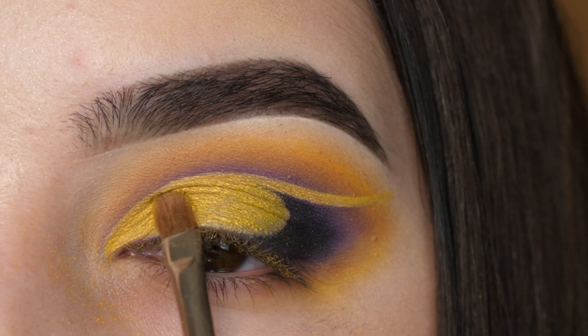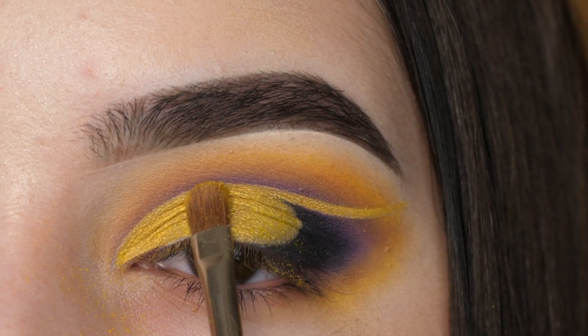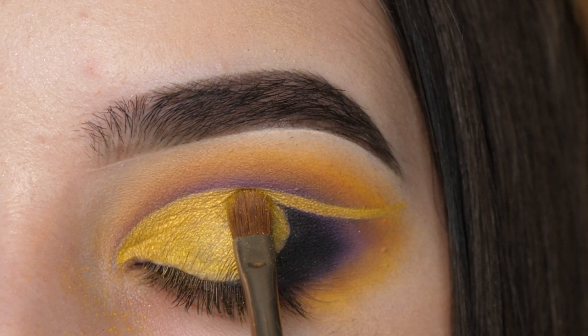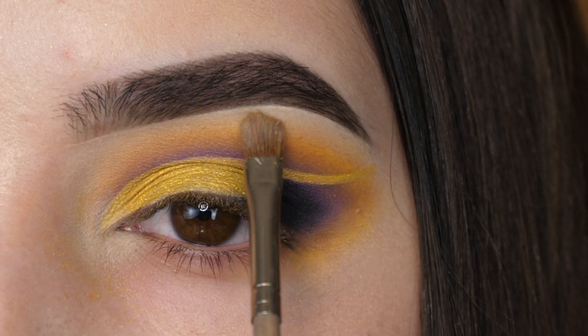I'm dragging the rest of the concealer to have a sticky base for our next color, which is this Limoncello shade from Deck of Scarlet. I'm just packing that on with a shader brush. Then with a little bit of white on the inner corner as well as brow bone, I'm just buffing that in as well.